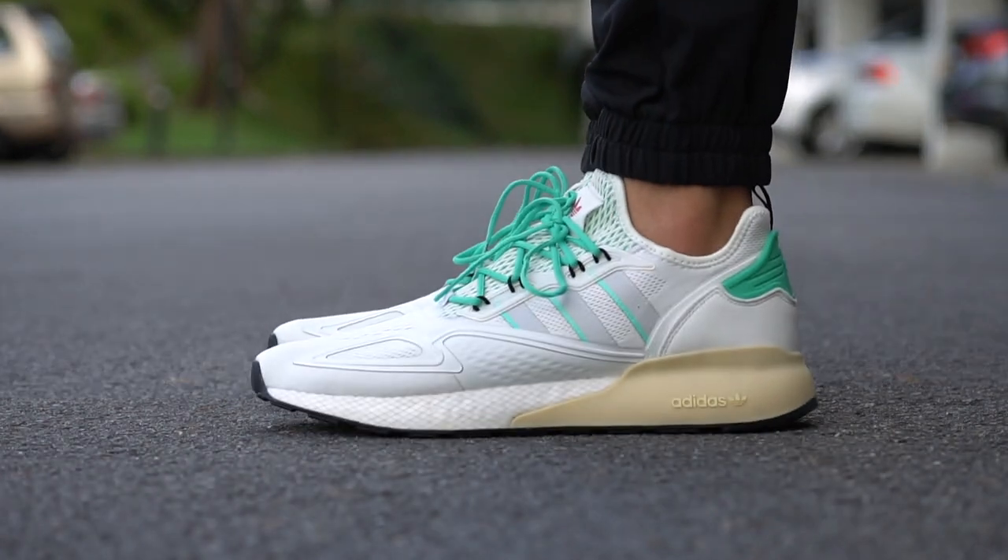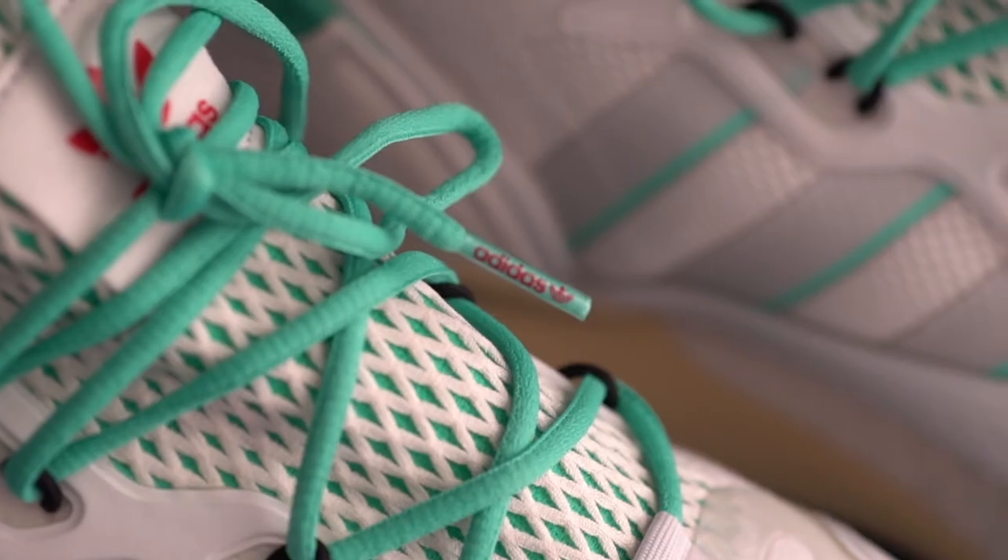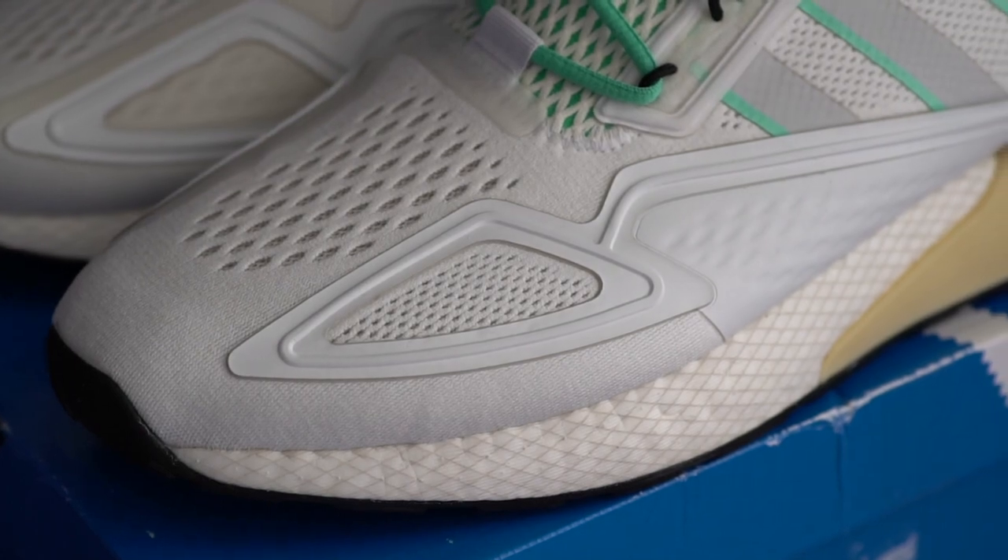Personally, I would recommend getting the new ZX 2K Boost over these — it's just a much more comfortable shoe, but admittedly it does cost way more. Alright guys, with all of that out of the way, let's take a look at the brand new Adidas Day Joggers on feet.